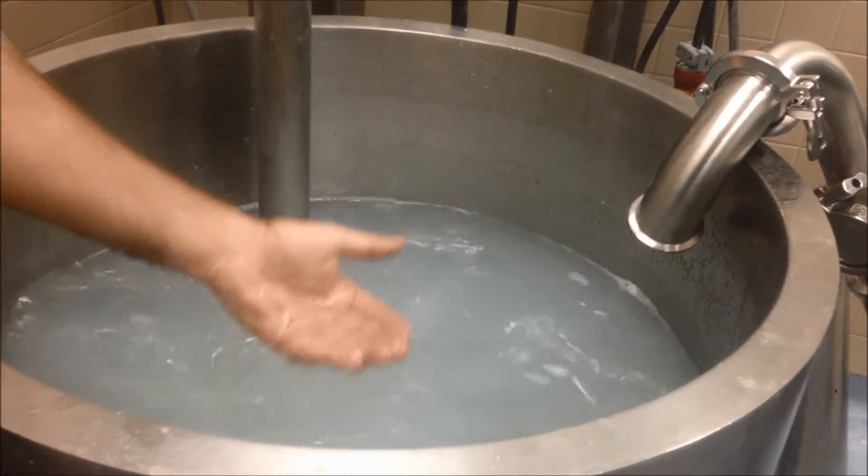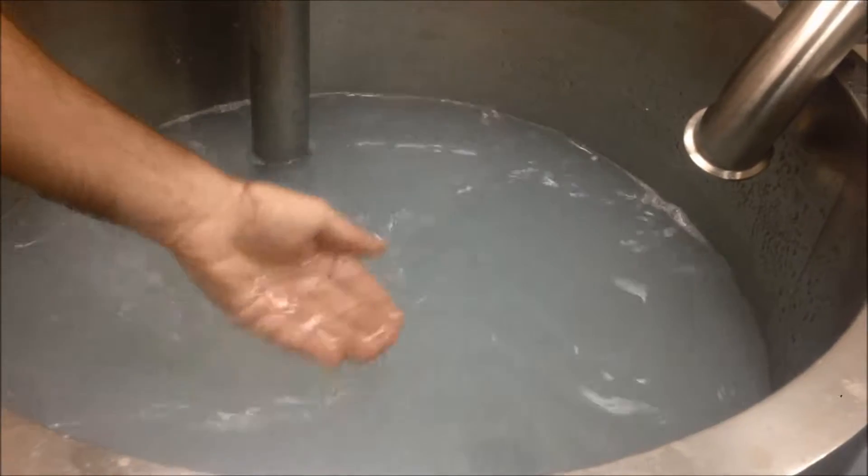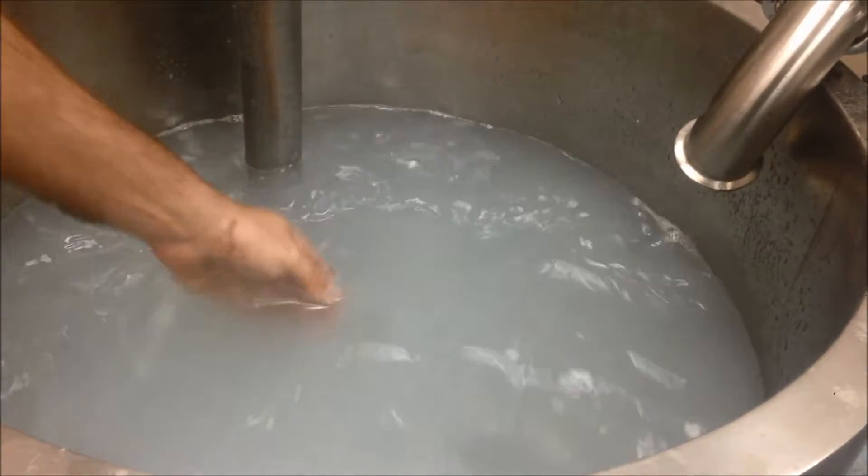We just finished the dispersion. We're going to let it mix for a couple of minutes, but obviously there are no lumps, no agglomerates — very smooth product.